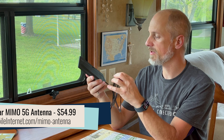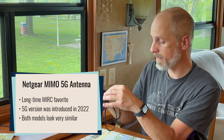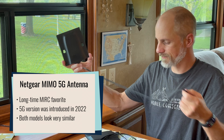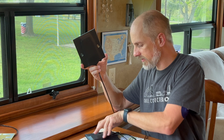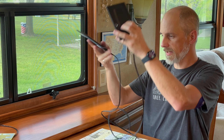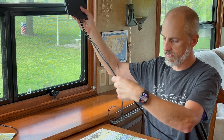This has been a longtime favorite of the Mobile Internet Resource Center. The previous version looks like this, and as you can see in the comparison, the housings are the same and the cable length is the same.